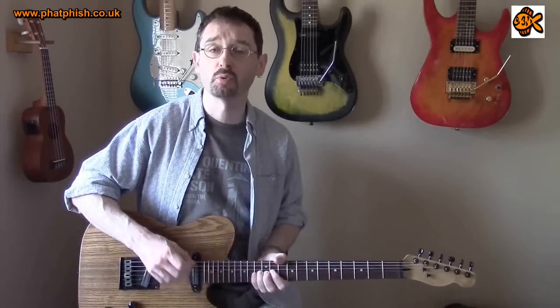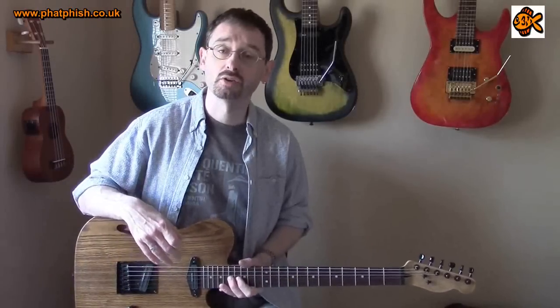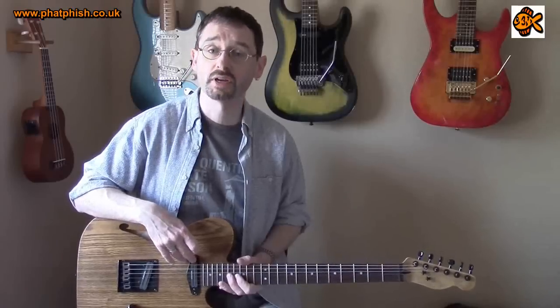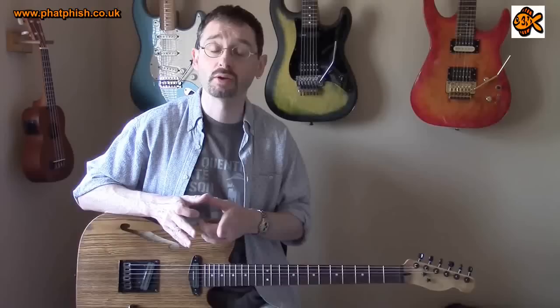The idea of that is that you get an even magnetic field right the way across all six strings. So if you're bending strings, the strings are not moving between one pole piece and another — you've got a very even magnetic field. Also, as you can see, what you've got is two side by side coils. The coils are quite narrow, but because these are humbuckers you need two coils and the coils cancel out the hum.